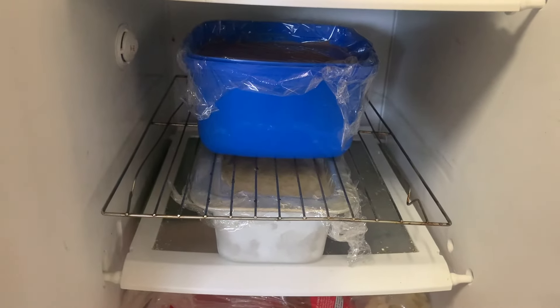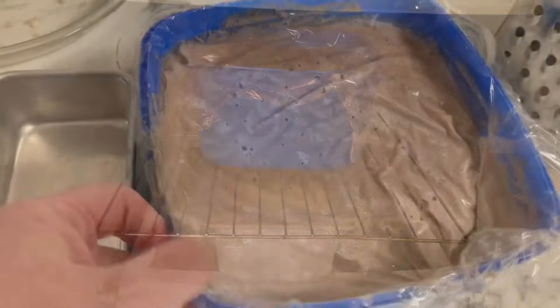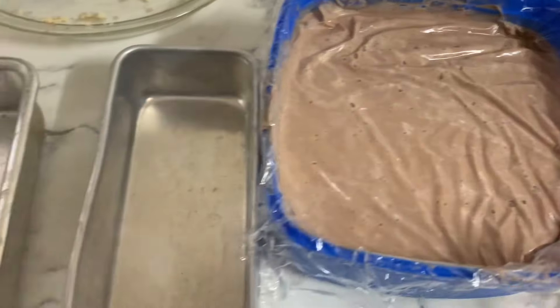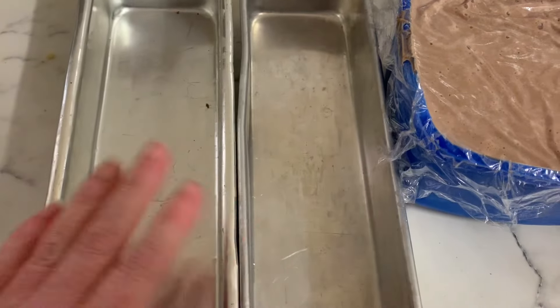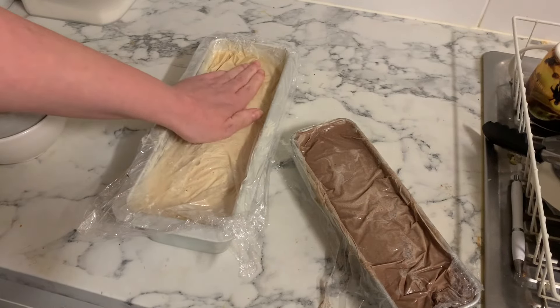Here's a storage tip for you: use a cake rack between the two containers so you've got more space in the freezer. After a couple of hours the ice cream was pretty much not set at all, so I transferred it into the little metal containers that you can see there.